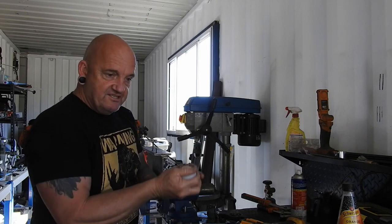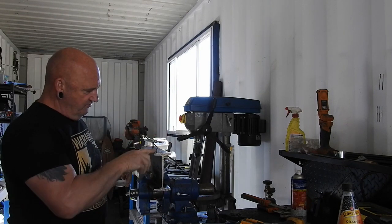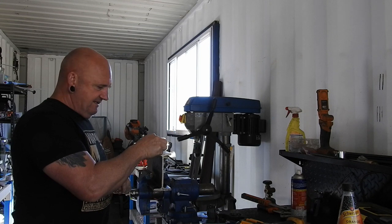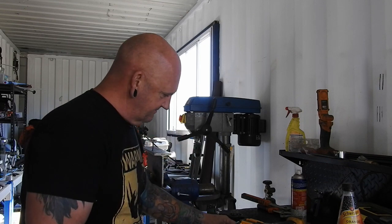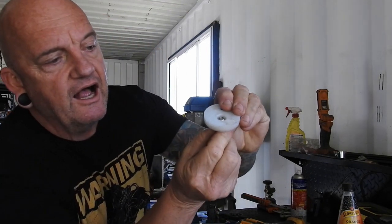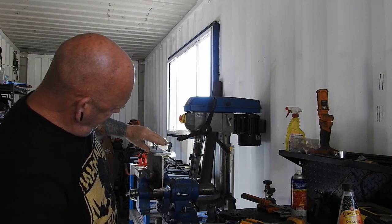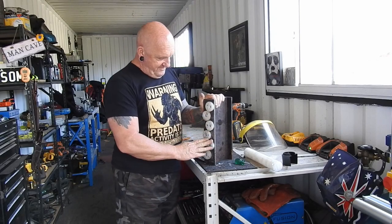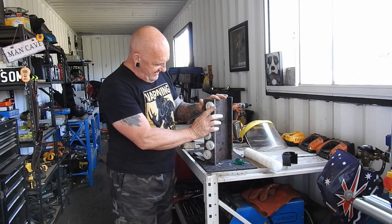I've cut my discs of plastic, marked them out in a zigzag pattern, drilled them with a 5mm drill bit, and now I'm tapping them out with a 6mm tap. The screw going in is a countersunk stainless fitting that sits flush underneath. I'm really impressed with this polyurethane — it's really good.